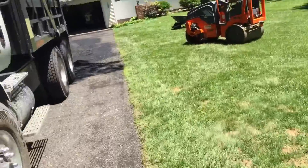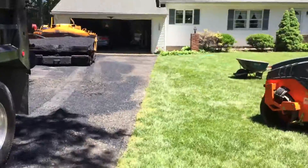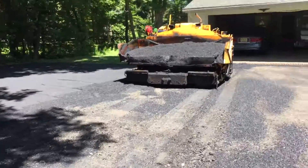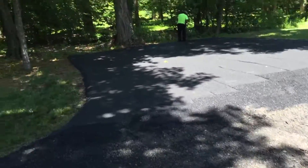And now we're paving it right now — approximately two to two and a half inches of blacktop. Here's the finished product of one area.